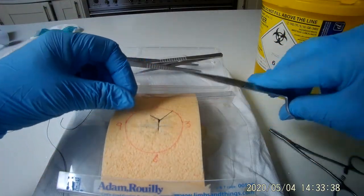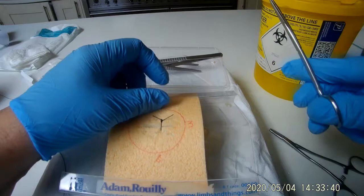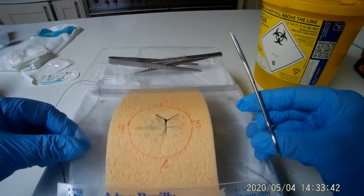Well done, you have just completed your first interrupted suture using a surgeon's knot.